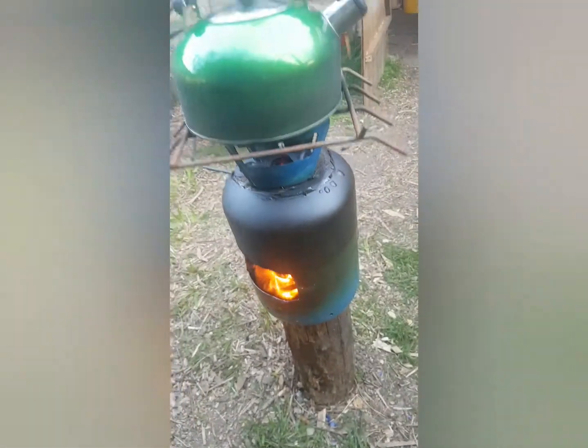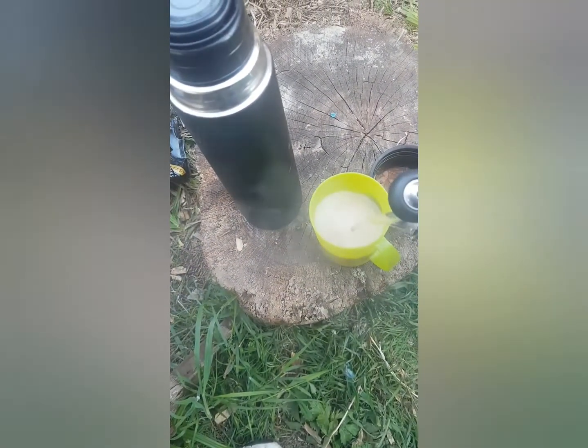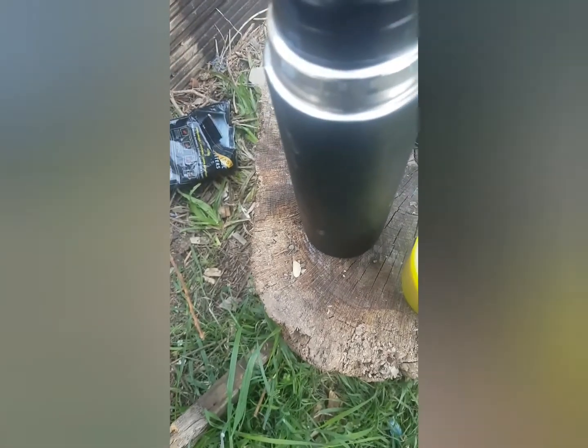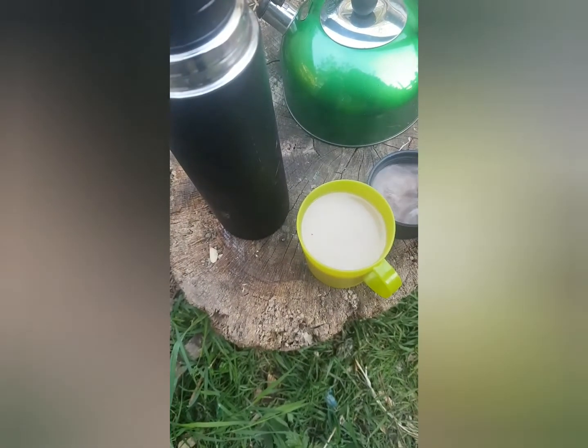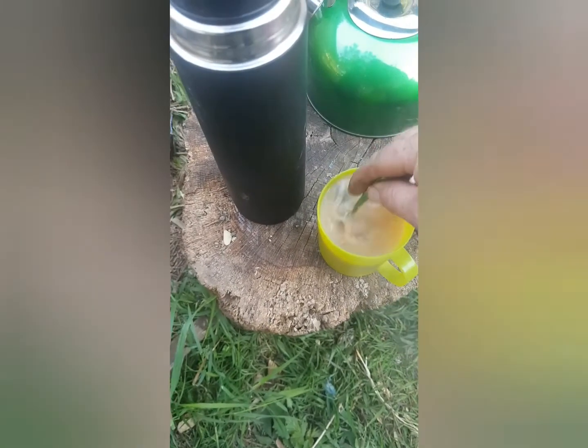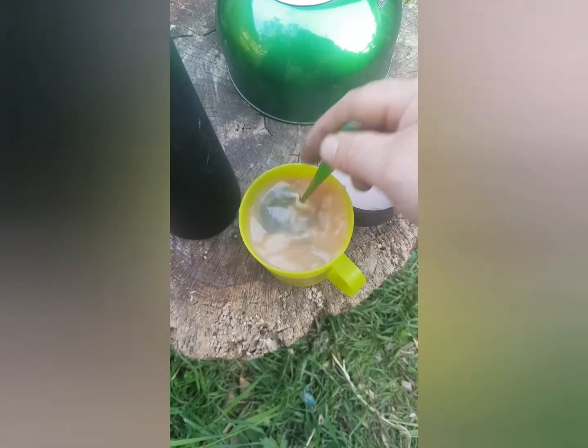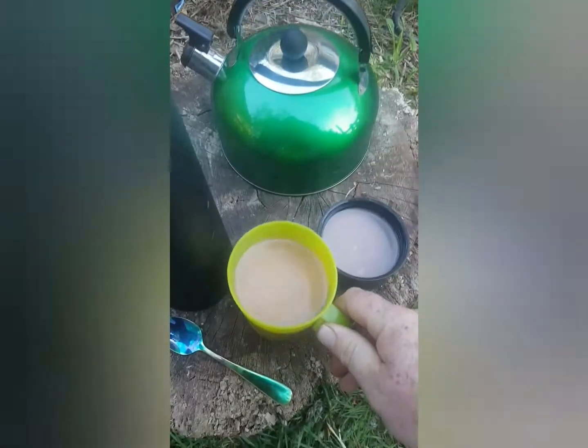You can hear it whistling away — definite thumbs up for that little kettle, and another thumbs up for the rocket stove we built. Now to test the little plastic cup. Let's see if it can hold a hot drink or if it's just for cold drinks. Nice strong cup of tea — chuck the tea bag in the compost. Cup's not warping, not leaking, so it's a thumbs up for that cheap little cup off Amazon.